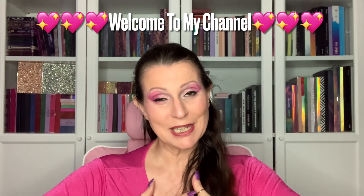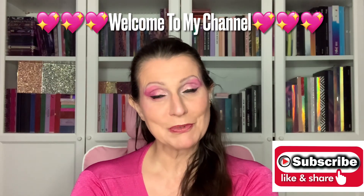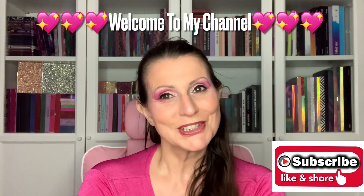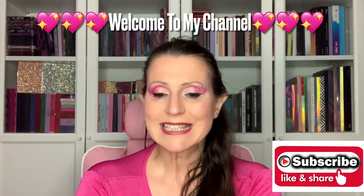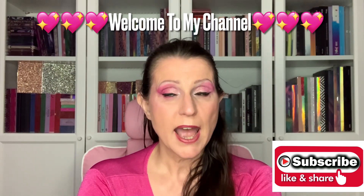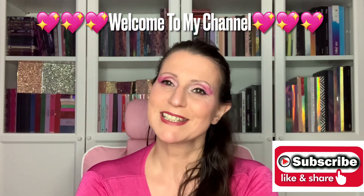Hi my darlings, welcome or welcome back to my channel. If you're new here, hello, my name's Chrisa. I'd love it if you would subscribe before you leave. To my OGs, don't forget to turn your notification bell on so YouTube can tell you every time I upload a new video. Today I've got a series of three hauls, starting with Revolution and Made by Mitchell.